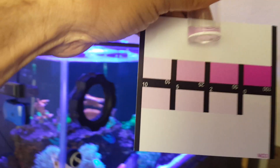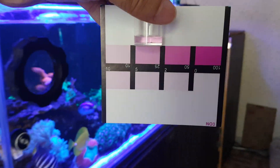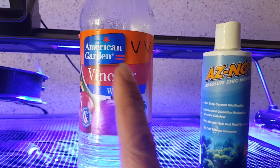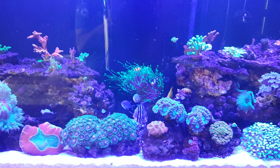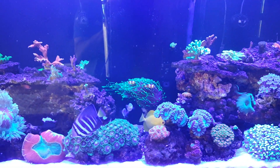My result is now exactly back to 2.5 ppm. I must inform my YouTube followers that vinegar in combination with AZNO3 is the best solution to control nitrates within two weeks. I hope you have learned something from this video.